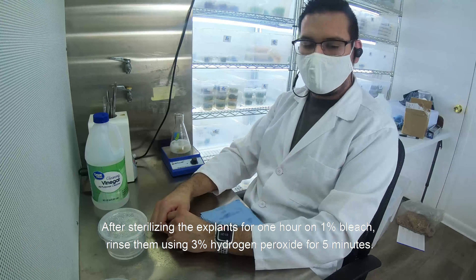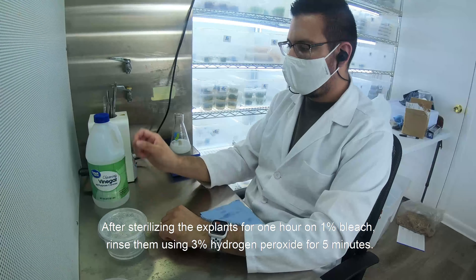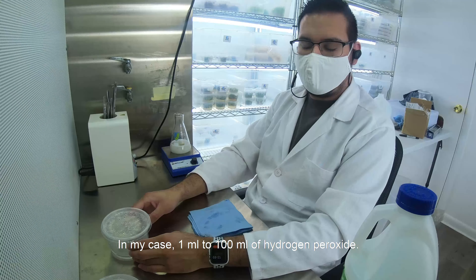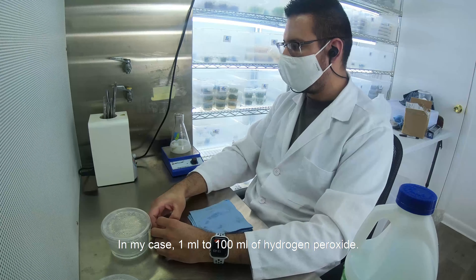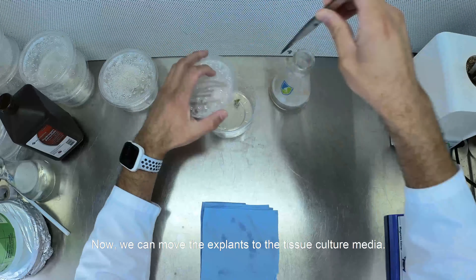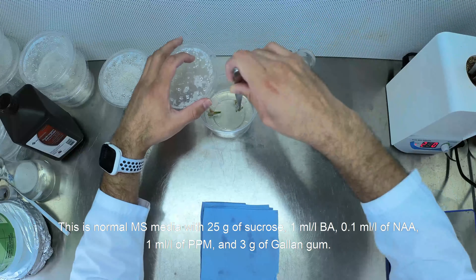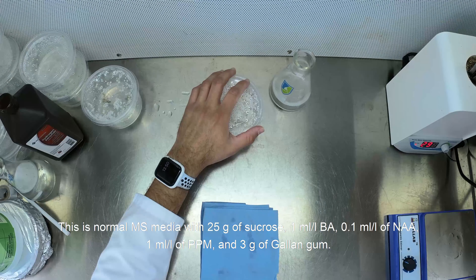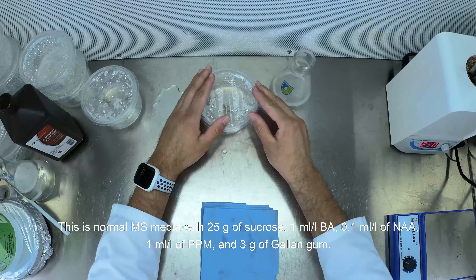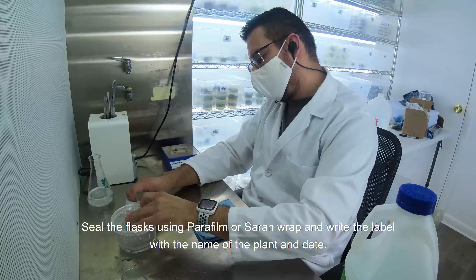After sterilizing the explant for one hour in one percent bleach, rinse them using three percent hydrogen peroxide for five minutes. With one minute left, add one percent volume of cleaning vinegar — in my case, one milliliter to 100 milliliters of hydrogen peroxide. Now we can move the explant to the tissue culture media. This is normal MS media with 25 grams of sucrose, one milliliter per liter of BA, 0.1 milliliters per liter of NAA, one milliliter per liter of PPM, and 3 grams of gellan gum. Seal the flask using parafilm or Saran wrap and write the label with the name of the plant and date.